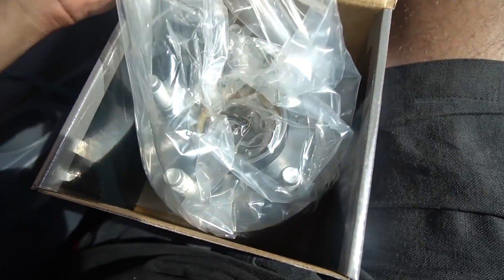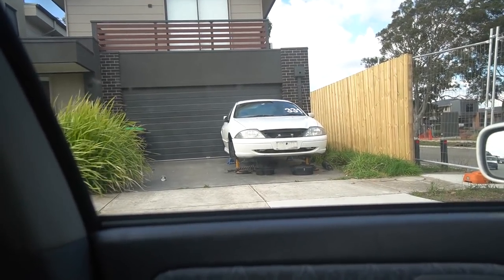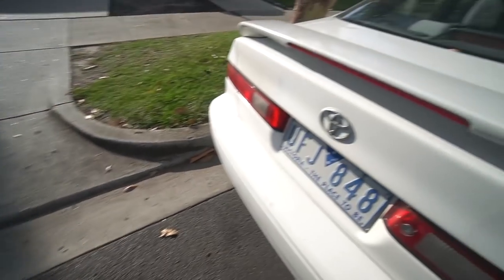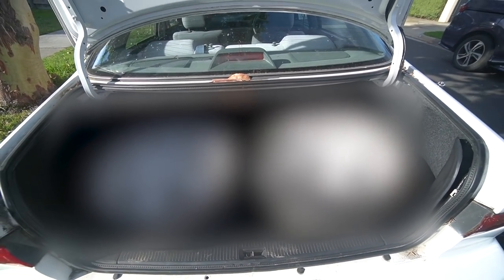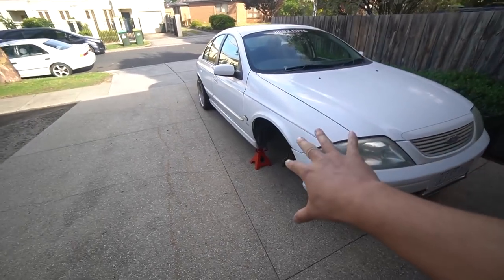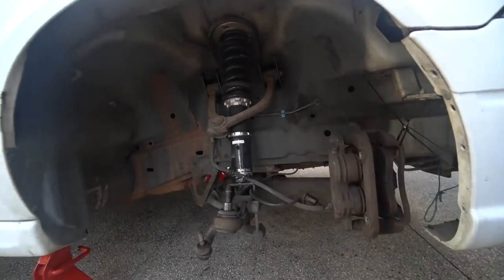Two hours later - got ourselves some new wheel bearings. This is just a sad sight - AU Falcon on jack stands. Big sad. We are back home. We are back and I'm probably going to just complete this side for today. Won't put the wheels on until we're done. I'm very excited to show you what I got. So we're going to chuck the new arms on, chuck the bearings on, and we should be sweet.